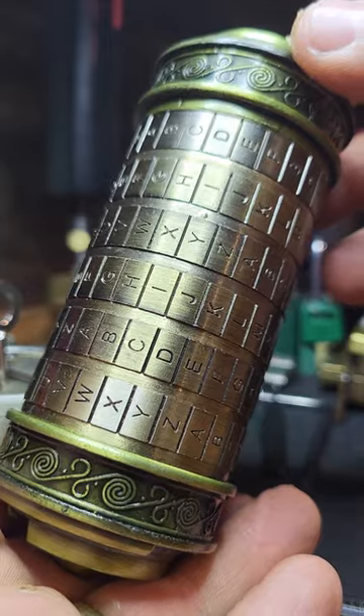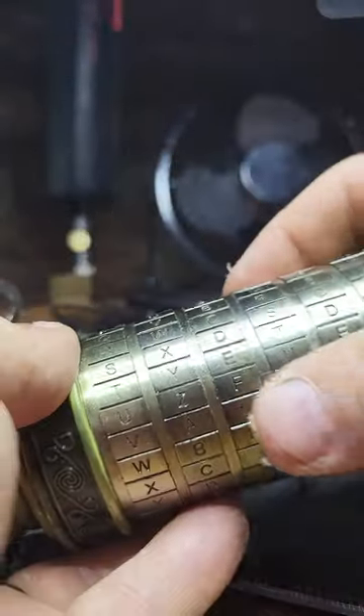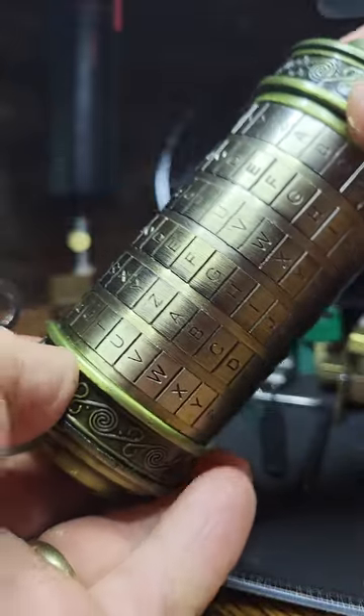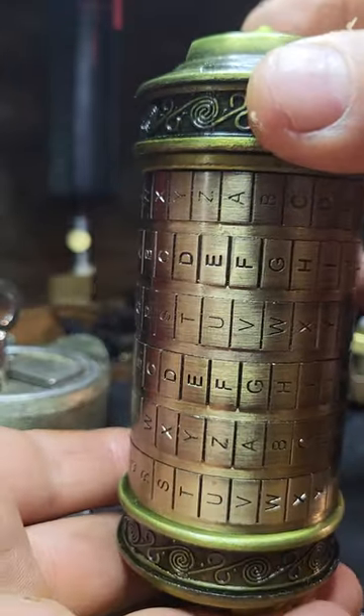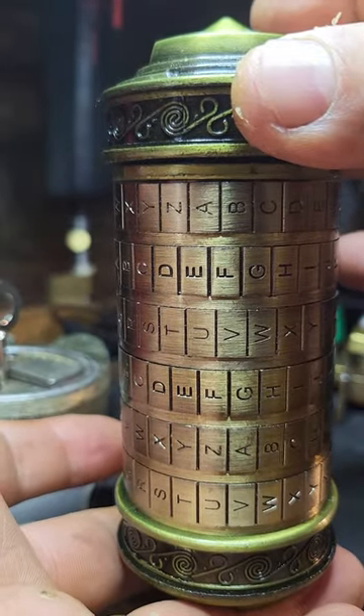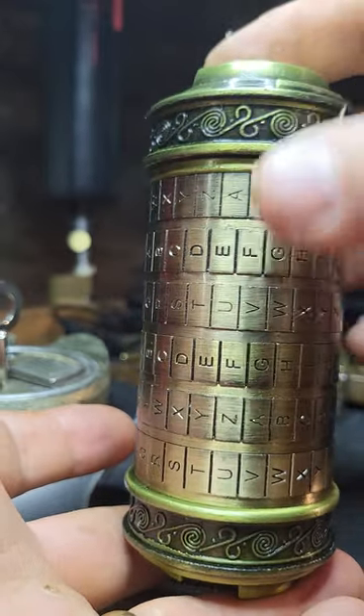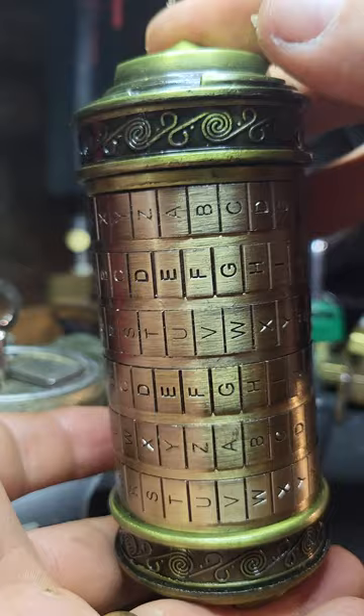Thankfully, it's not going to take us that long to open it. It's die cast with machined brass wheels on top. And the weakness of this lock is with the die cast mechanism, simply because it's not that precise. And so therefore there's a reasonable amount of give. And like all locks, if you can tension the mechanism, then you can find the binding wheel and you can open it.